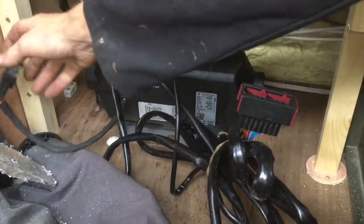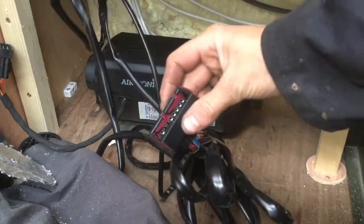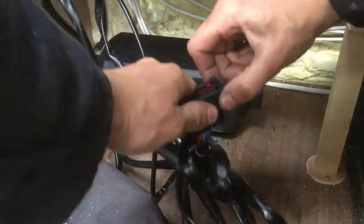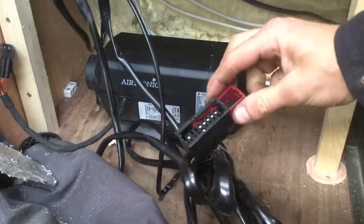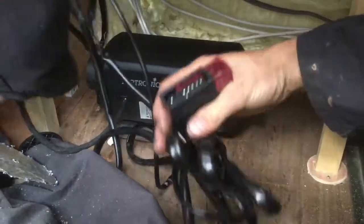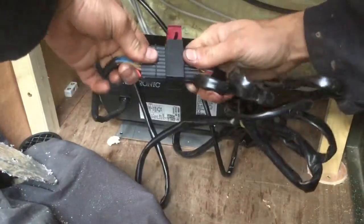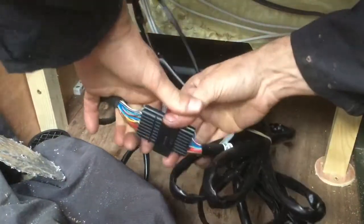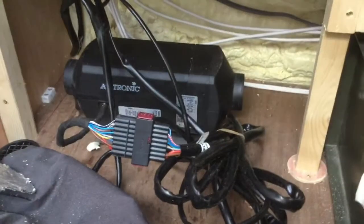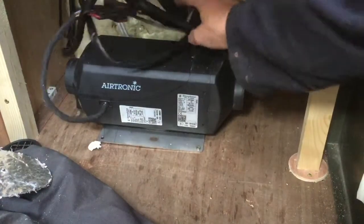So connecting the loom to the heater is pretty simple. We've got a connector on our heater and a connector on our loom. Take the little red pin on the connector on the loom and pull that out — not all the way, just slightly. That should allow us to push the two together, just being careful that the little lugs are in the right place. Once pushed firmly together, just press it down and it clicks into position — now locked in. That's our fuel pump installed and our controller with the wiring plugged in, so once we've got power on, that's us good to go.